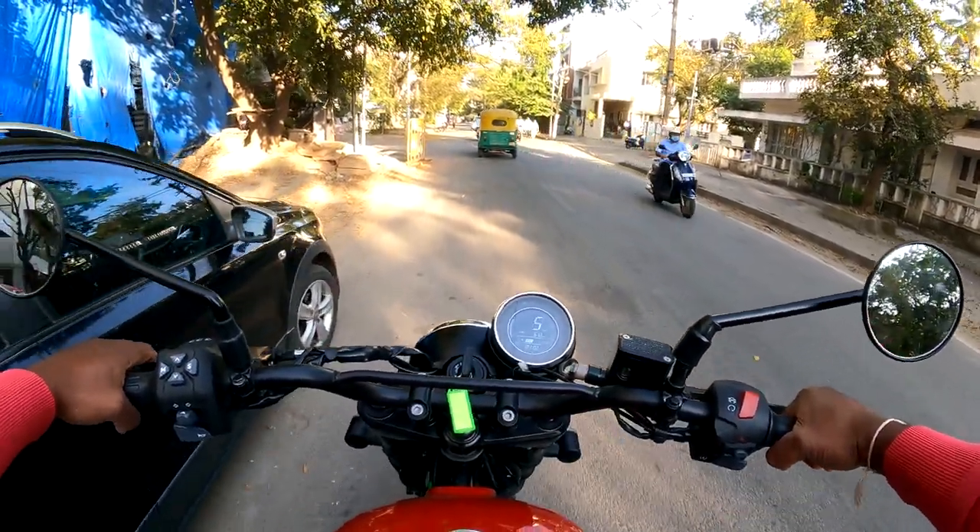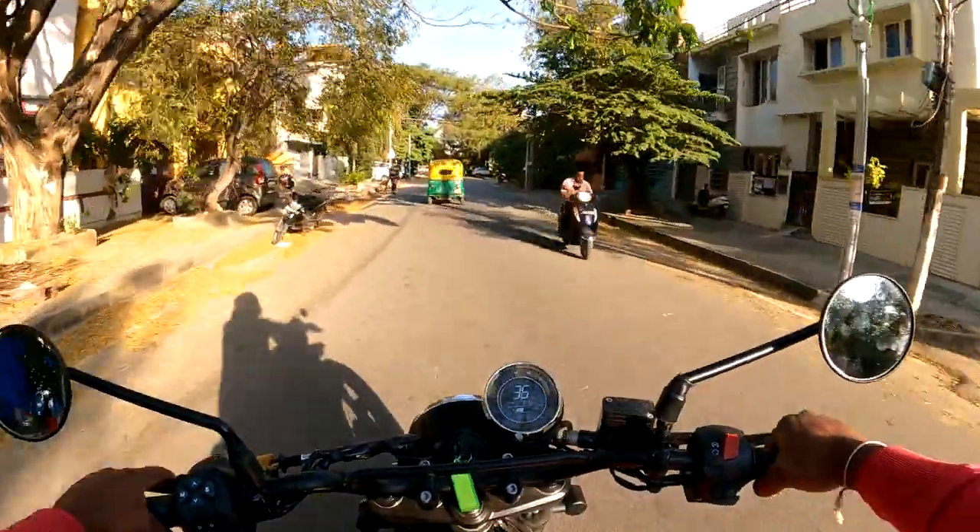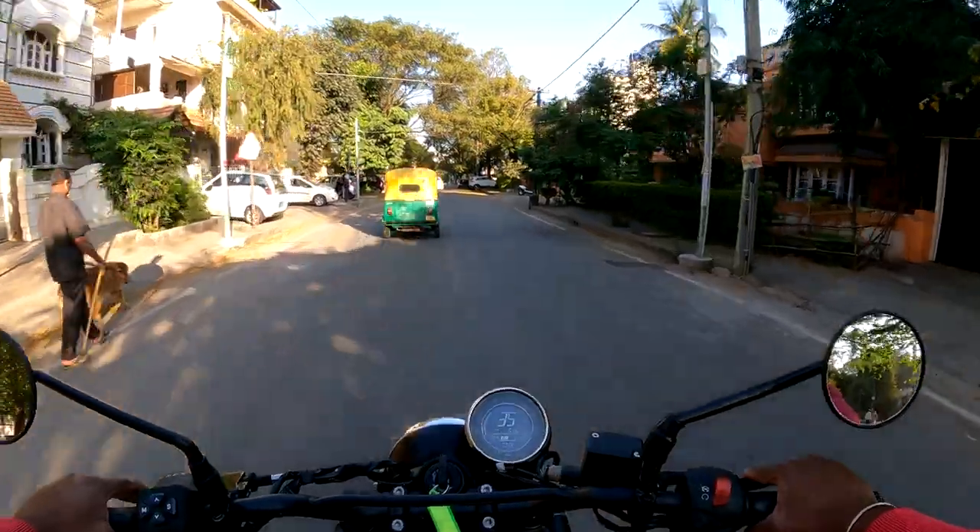Hello friends, my name is Kishore Kumar, and you are watching KCops Telugu. Today, we are looking at the SD Scrambler.